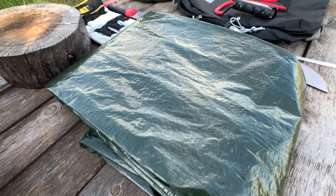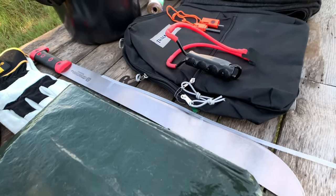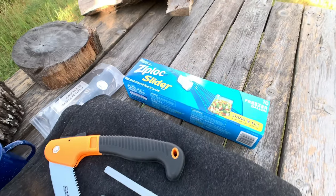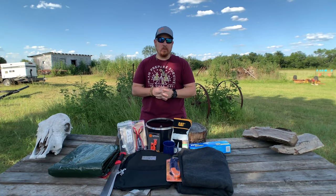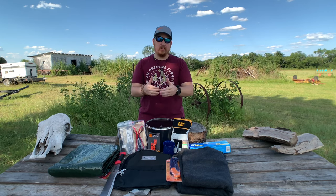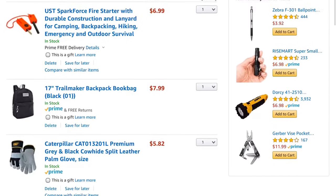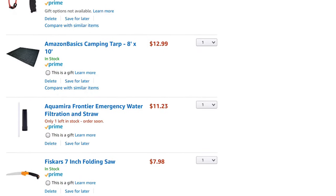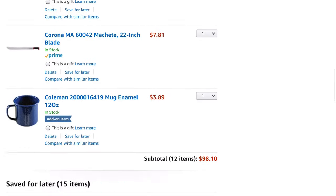This is our entire $100 survival kit. If you want to see us actually take this out into the field for the next 7 to 10 days, definitely make sure that we get at least 3,000 likes on this video, because that's going to let us know that this is definitely an adventure that you want to see. So without wasting any more time, let's break down the entire content of my kit.